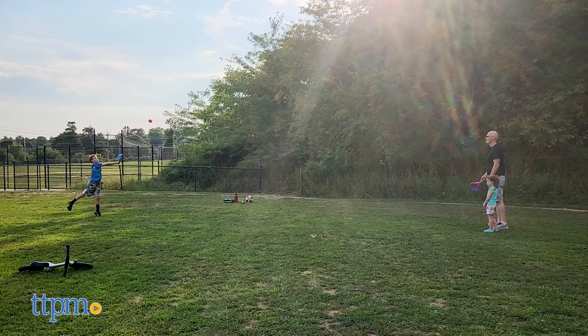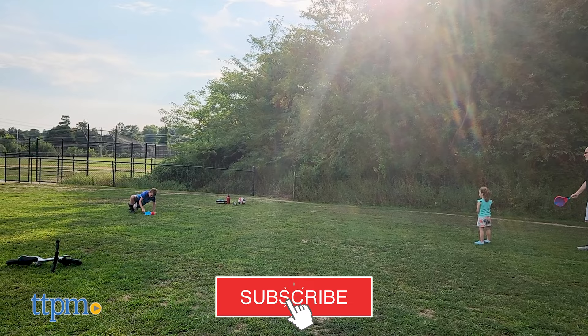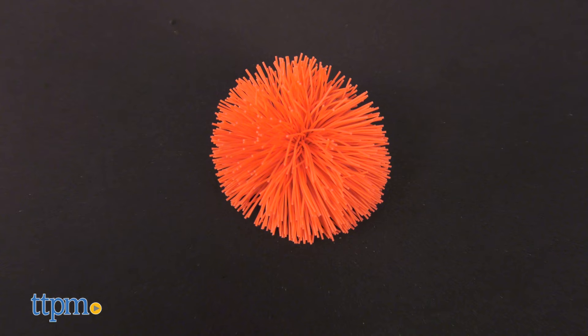The fun of lacrosse meets the couch ball for a new take on the classic game of catch. I'll show you how to play the new original couch flick sticks from Playmonster right after you click that subscribe button.